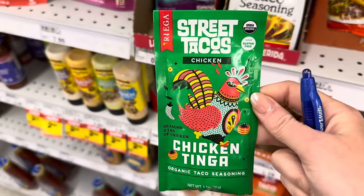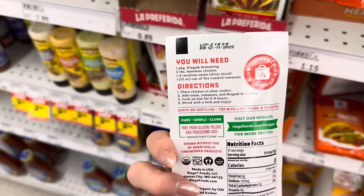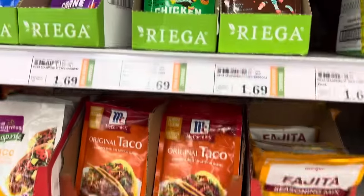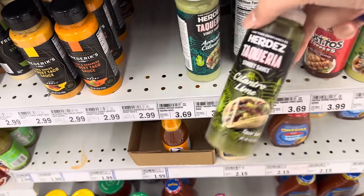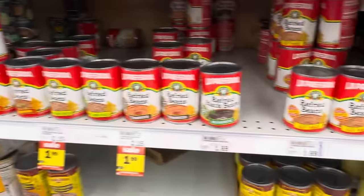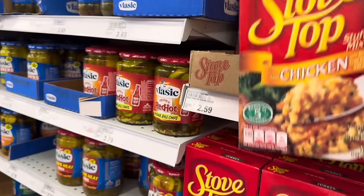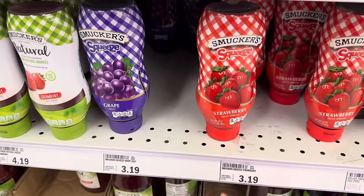Want to try chicken tinga street tacos — you put the chicken in the slow cooker with an onion and fire roasted tomatoes with organic taco seasoning. It's supposed to be really yummy. Taco seasoning, $1.69. Fire roasted tomatoes, $1.79. Taqueria street sauce cilantro lime — I love this stuff, $3.69; I put it on my fajitas all the time. Refried beans, $1.69 each. Stovetop stuffing for when you're having pork chops, $2.59.